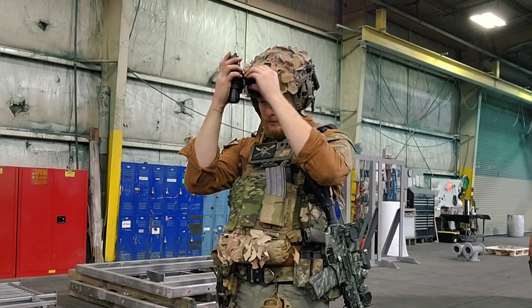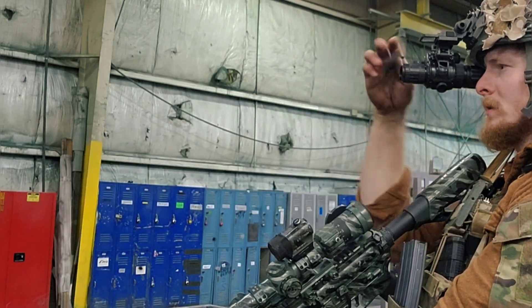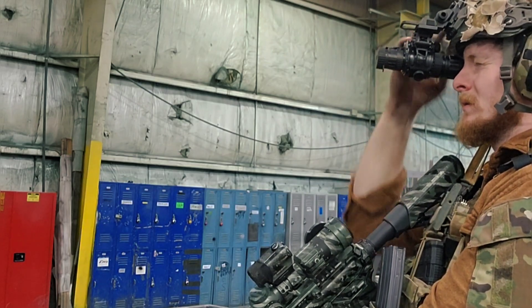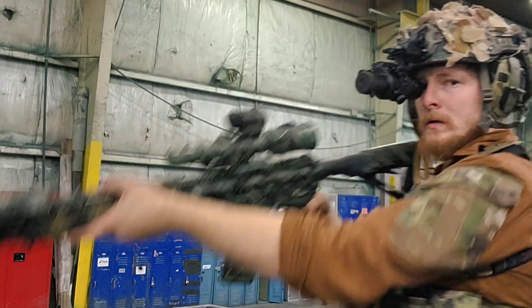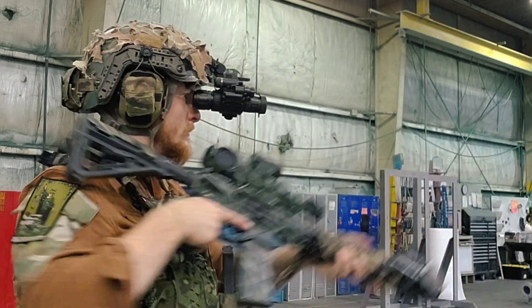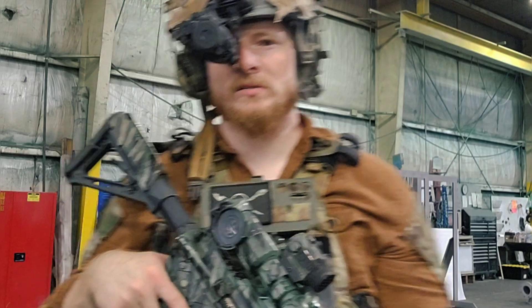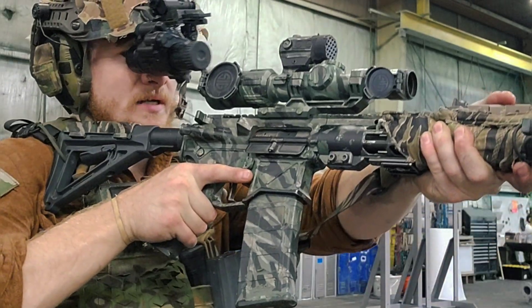I find it pretty easy to get behind my red dot personally. I have a pretty high-mounted red dot, so right here I can see just fine — I can see my dot perfectly. Passive aiming is definitely possible if your optic setup is designed around it.